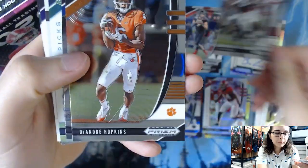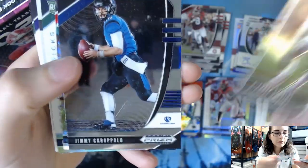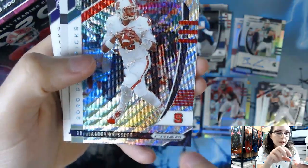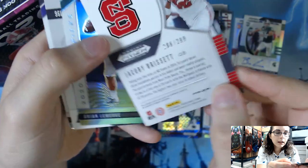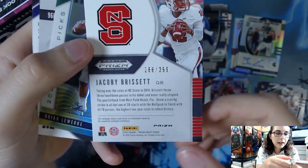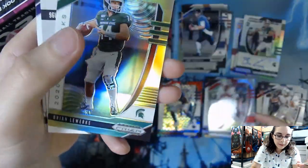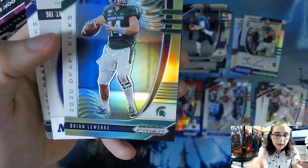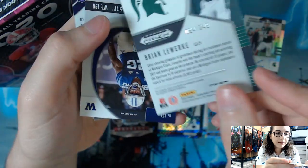Pack four: we have Julio Jones, DeAndre Hopkins, Jimmy Garoppolo. We have a Silver Wave Prism of Jacoby Brissett, numbered 286 of 299, card number 47. We have a Brian Lewerke green yellow prism, number 84 out of 249 — we just got his autograph in the last pack.